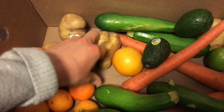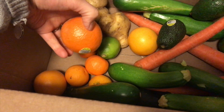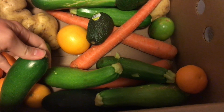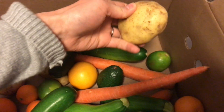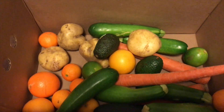We have some potatoes, some limes, some clementines, just some general oranges, some zucchini, some avocados, some carrots, and I think there is a potato under here too.